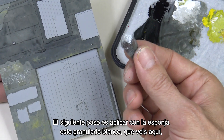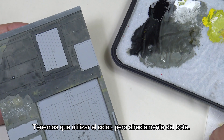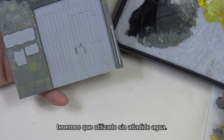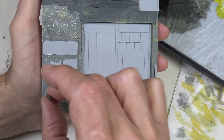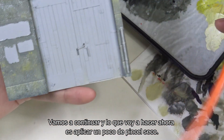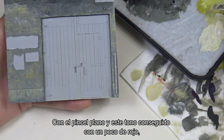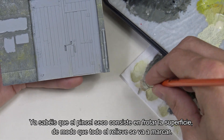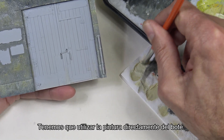The next step is applying with a sponge this grainy white that you can see here, to add texture. We have to use this color directly from the bottle — even if we put it on the paper and it's slightly damp, we have to use it without adding any water. Let's dry the sponge a bit on a piece of paper towel. We're going to continue with a bit of dry brushing using a flat brush and a tone achieved with red, yellow, white, and some gray. Dry brushing consists of rubbing over the surface to highlight the edges or more protruding areas, and we use the paint directly from the bottle.